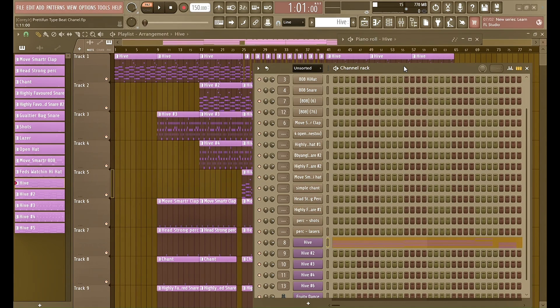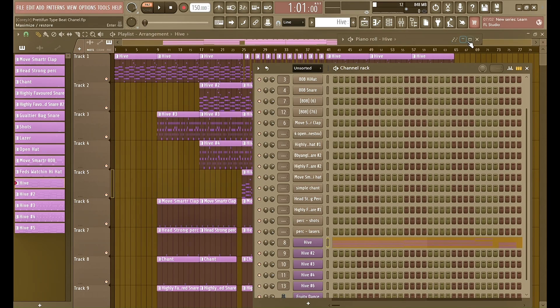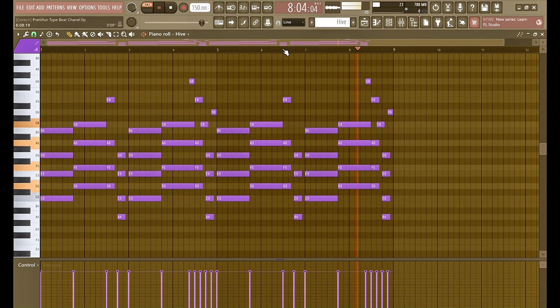Today I'm going to be teaching y'all how to make a pretty fun tight beat. First preset we got here is in Hive — I thought it sounded pretty hard so I was like, I'm gonna see what I can do with it. The chords are pretty simple, except at one point.